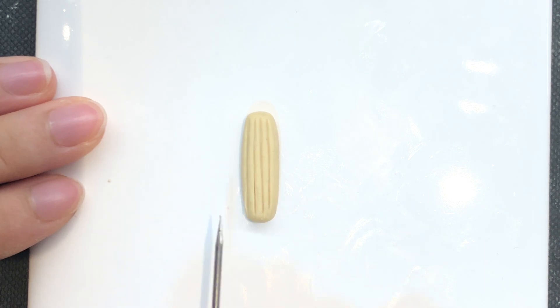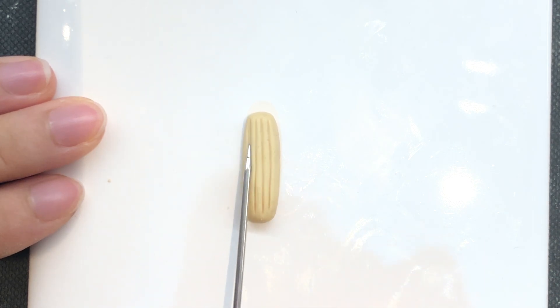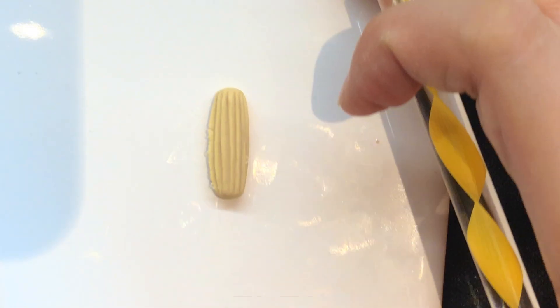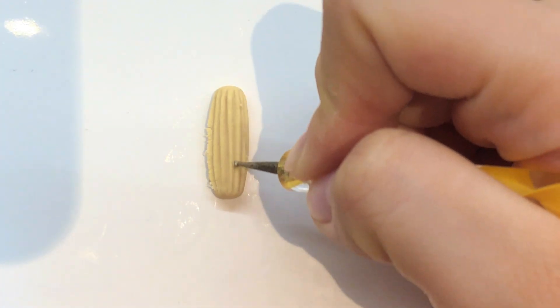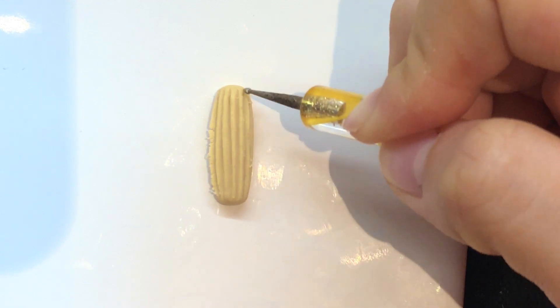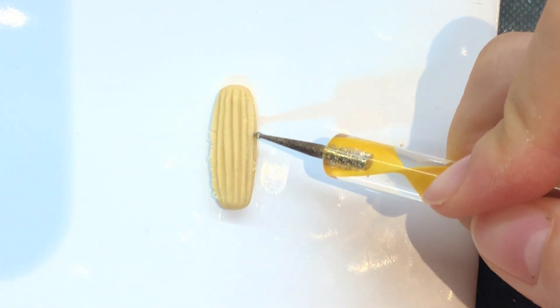I'm starting by making a baguette-like shape and mapping out the basic indentations. These indentations will serve as a guide. You've seen how churros are usually made — the doughs are piped out into a basin of hot oil, and this results in the indentations being thin but more frequent.